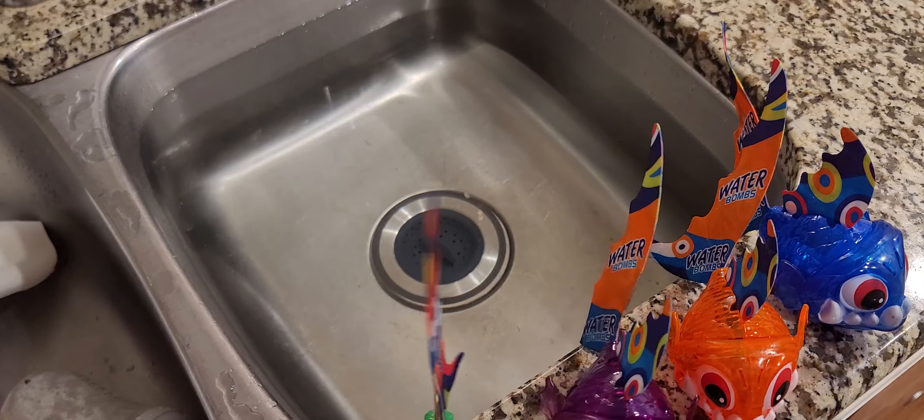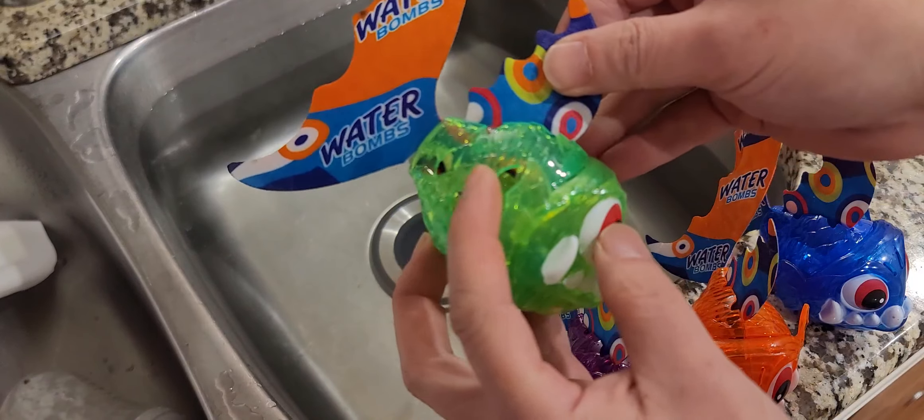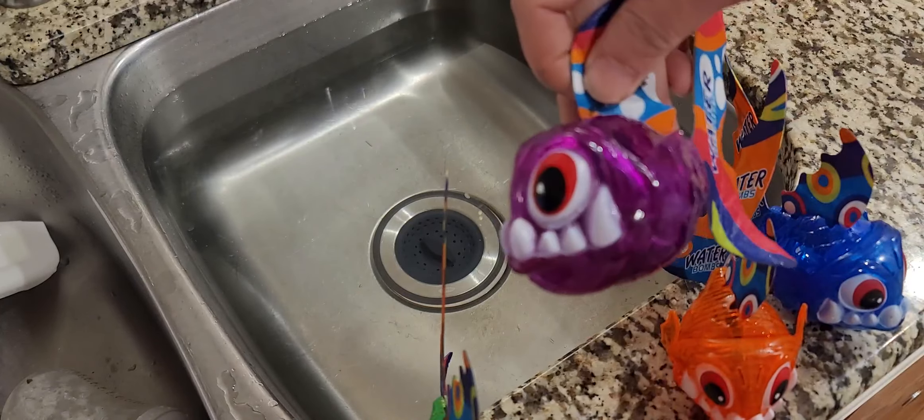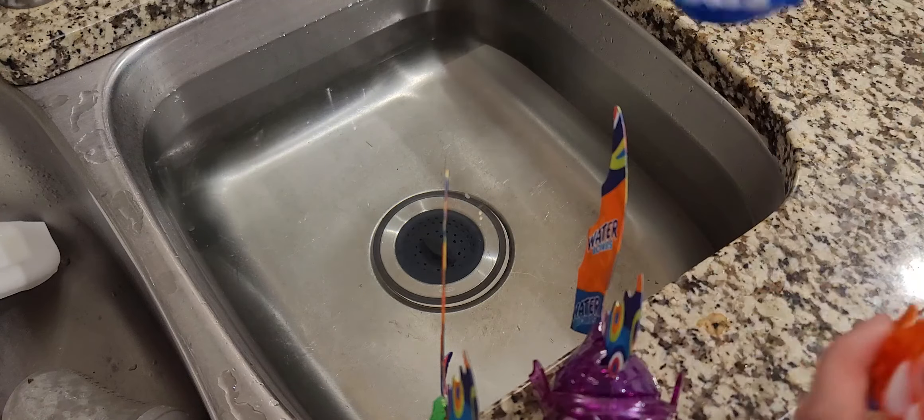So these are what they look like. It's supposed to have lights, and it's water activated. You get a green one, a purple one, an orange one, and a blue one.